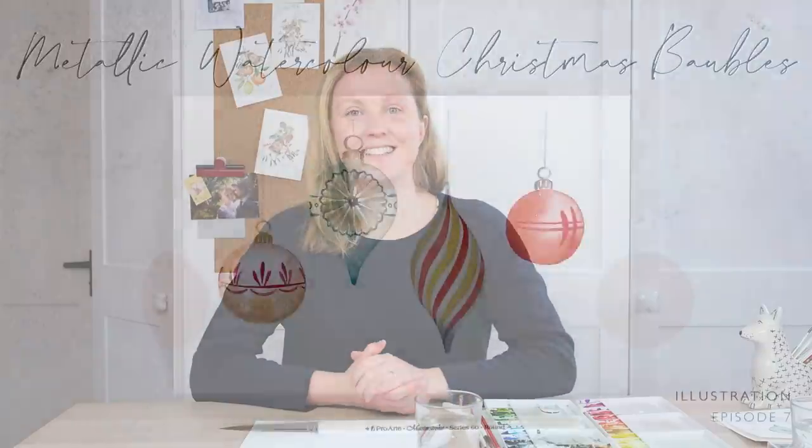Thanks so much for watching - I really hope you enjoyed that, and don't forget you can find out where to get some metallic watercolours in the episode notes below. I want to say a big thank you to my patrons for your support because your support enables me to keep creating these videos that everyone can enjoy. If you enjoyed the video then hit the like button and comment below to let me know how you're getting on with this painting, and if you subscribe then you'll never miss another video. Until next time, bye bye!